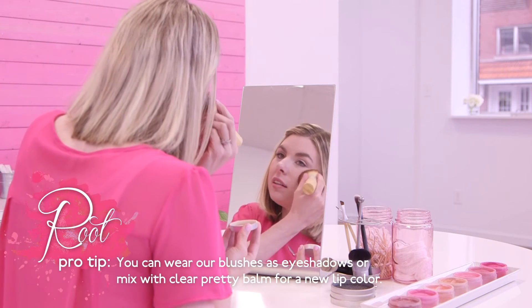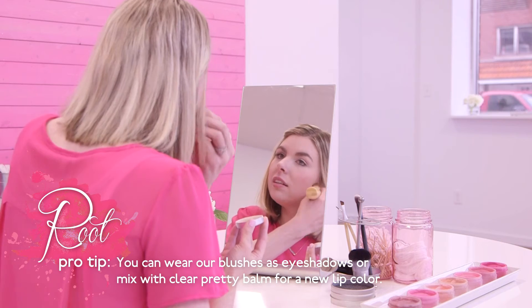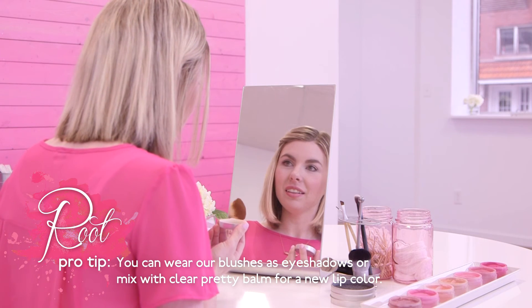A Root Pro tip: you can wear mineral blushes as an eyeshadow, or even mix it with clear pretty balm for a new lip color.